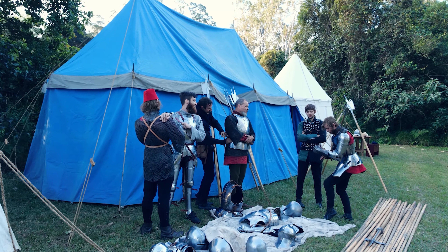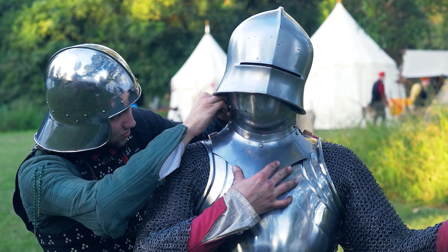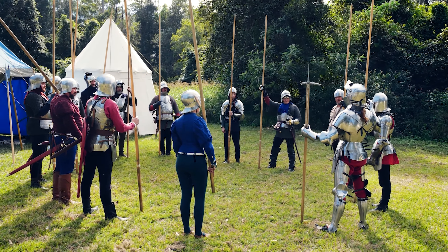There are so many other weapon making channels out there, but very few channels dedicated to the craft of authentic armor making and exploring what we can learn from history at the same time.